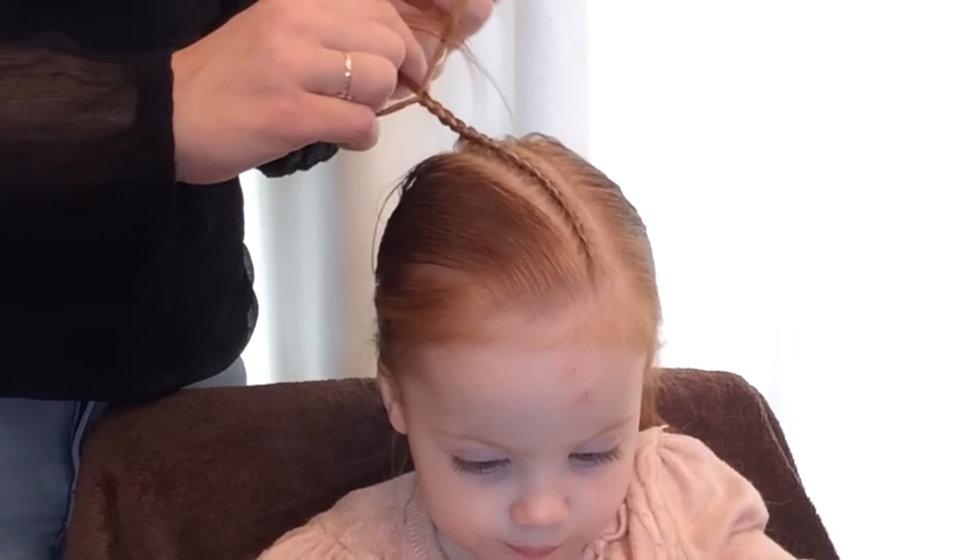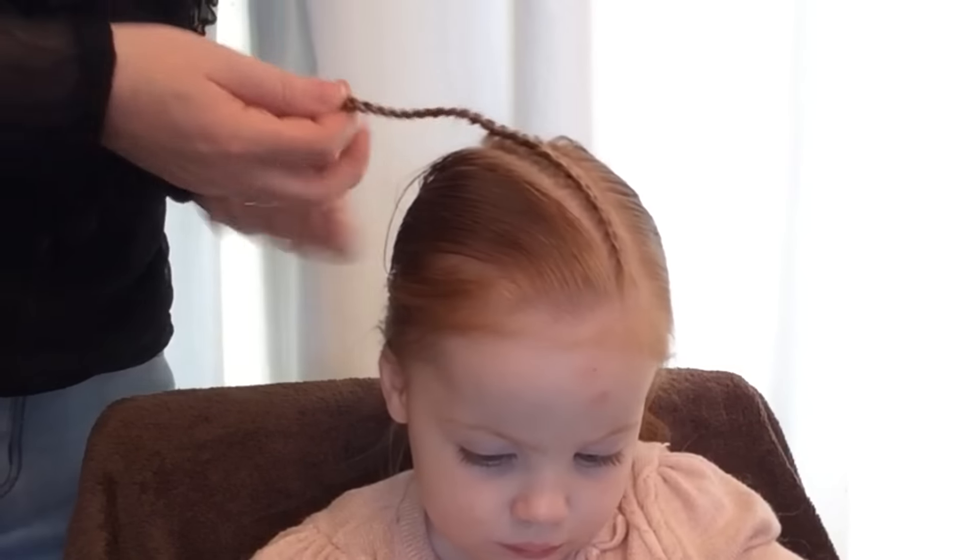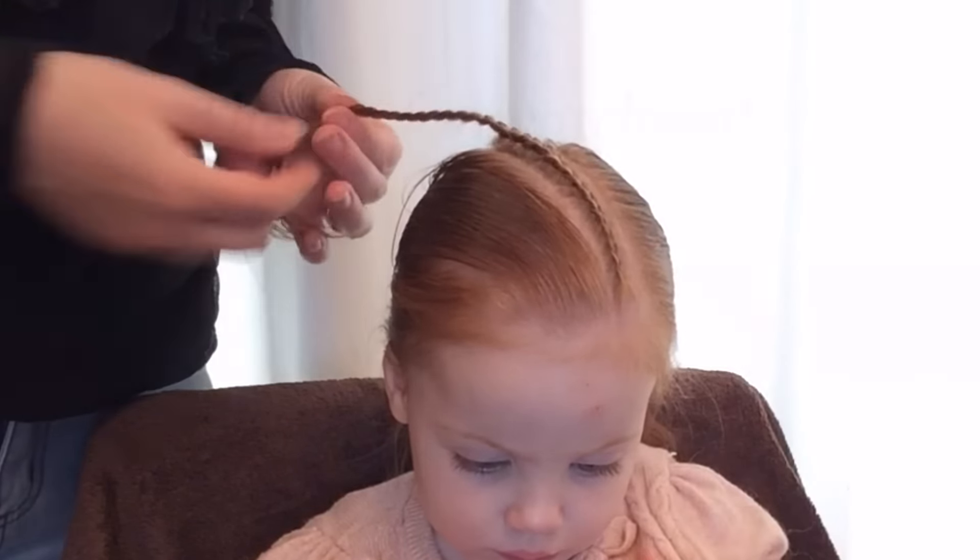Braid the tail without the gathers as far as you like, then attach the end of the braid with a rubber band.